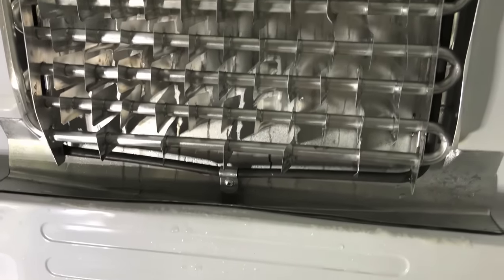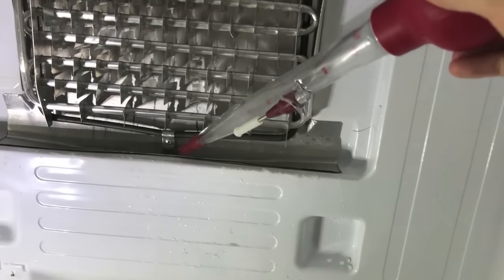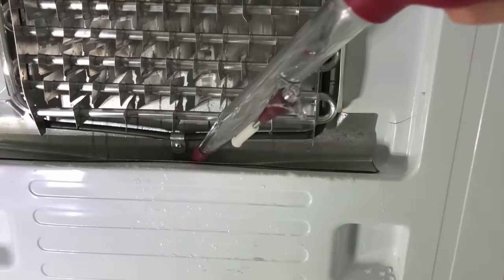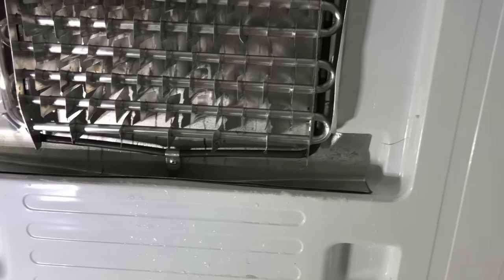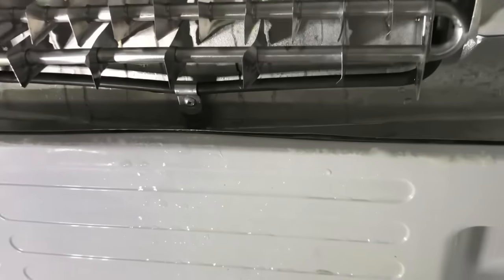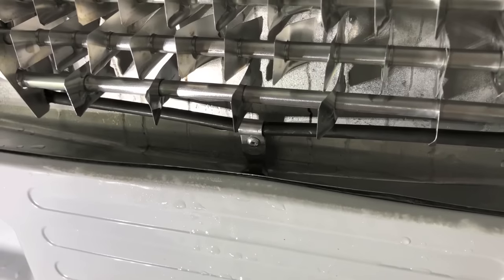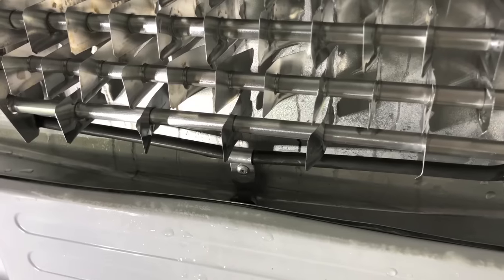Since it's all backed up with ice, I'm using the turkey baster — taking hot water and pouring it in there, then sucking the now-cold water out, and doing this over and over. Now I'm adding hot water from my hot water kettle, letting it sit for a minute or two, then extracting it. I'll keep doing that until we get some clearance in the drain line, and then I'll show you the next steps.